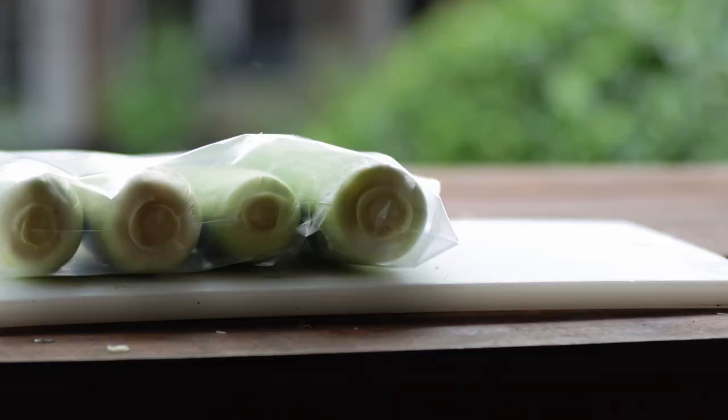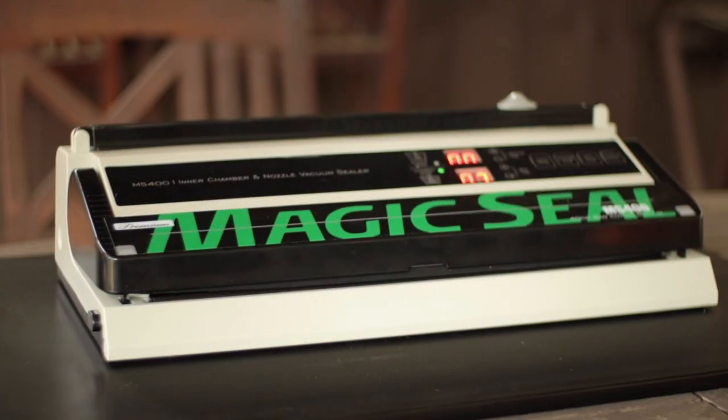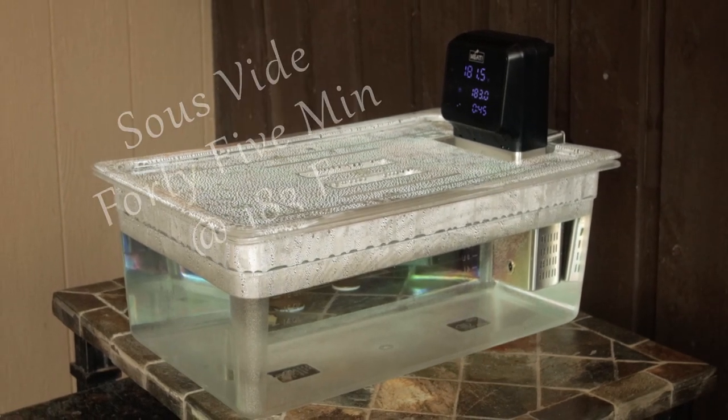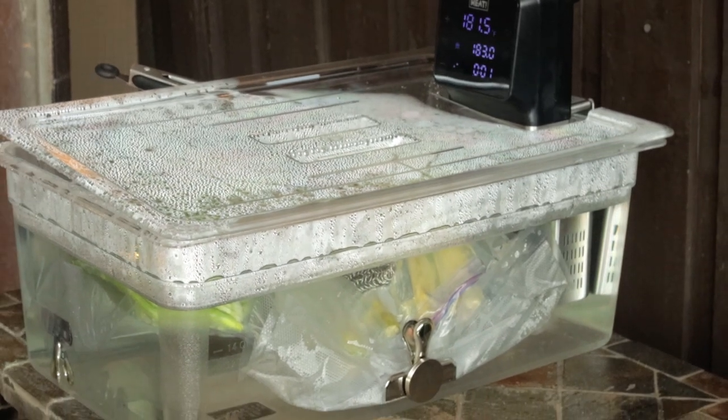Line up the corn in a ziplock freezer bag or use a sous vide vacuum bag. Vacuum seal the bag or seal using the water displacement method. Cook for 45 minutes at 183 degrees Fahrenheit. Make sure the corn stays submerged throughout the cook.